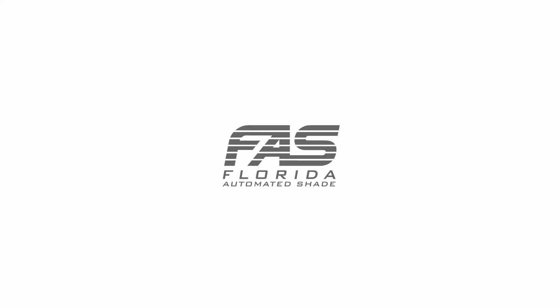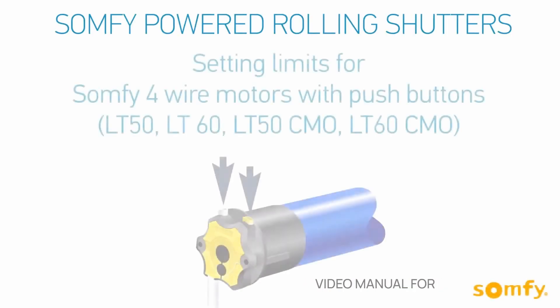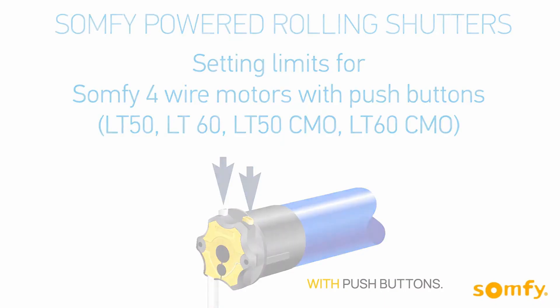The following video was created by SOMFI and is brought to you by Florida Automated Shade and FS Blinds. Welcome to SOMFI's video manual for SOMFI-powered rolling shutters. In this video, you will learn how to set limits for the SOMFI four-wire motors with push buttons.